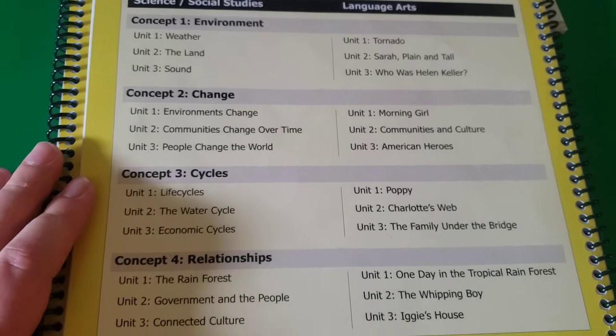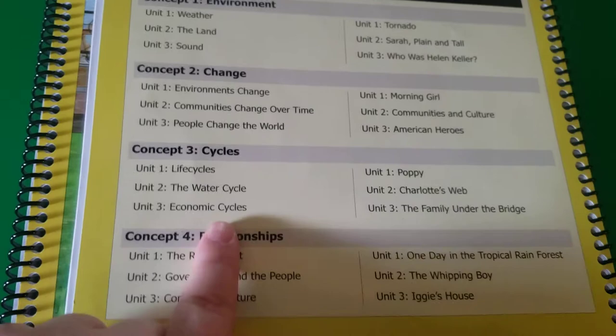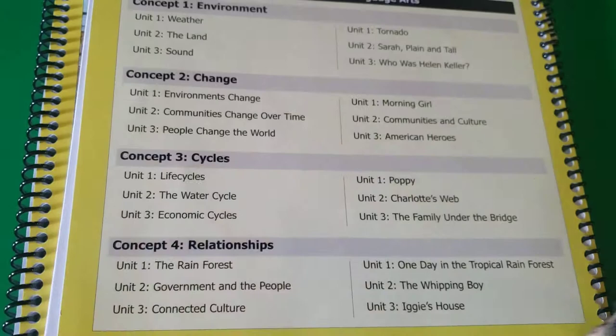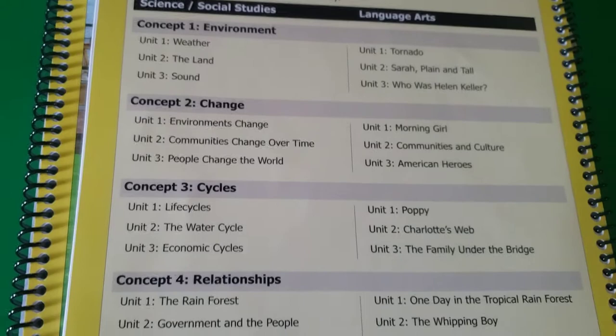I did have to find a few units on eBay, Facebook, and Amazon just to get us going. We are starting with economic cycles and The Family Under the Bridge. Then after that I believe we're going to do the rainforest unit. This year we're not going to be able to do them in order — I'm totally fine with that. I think the language arts progresses in order a little bit, but I also think it's okay to do it the way we're doing it, at least for this school year.